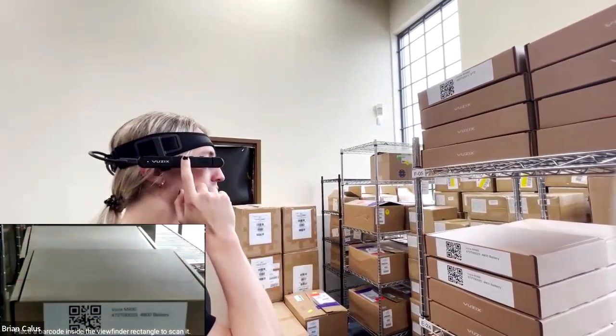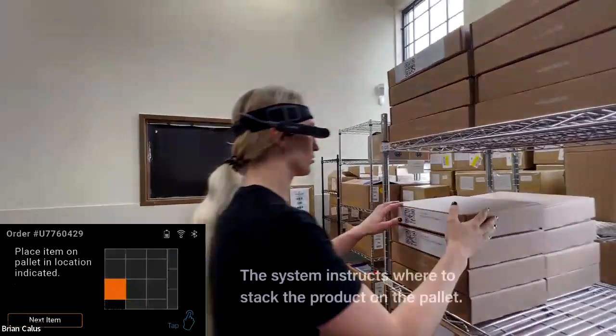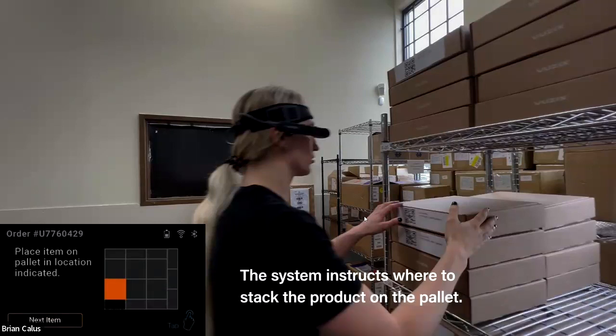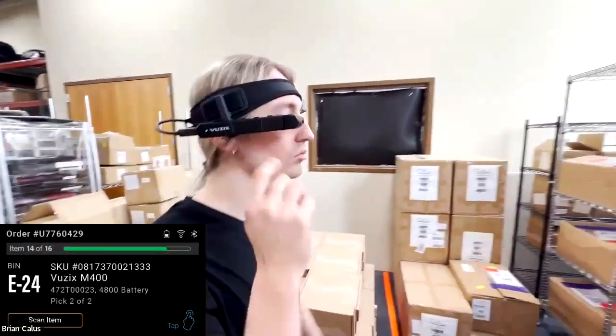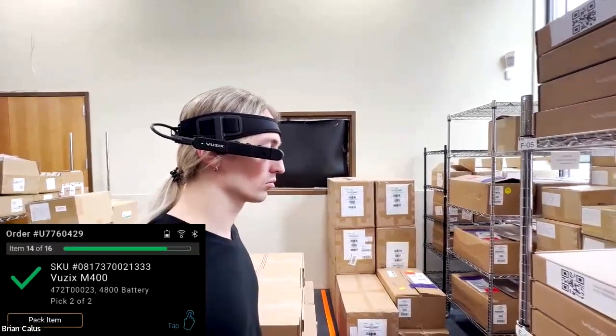The camera view shows Scott lining up on the right QR code, confirming he's picking one of two batteries. He can use tap or voice to confirm — saying 'pick one,' 'pick two,' or 'confirm one.' Voice interaction is great, but for noisy environments you have ring scanners and the tap on the side of the glasses as backup. The software walks pickers through exactly what action initiates each next step.